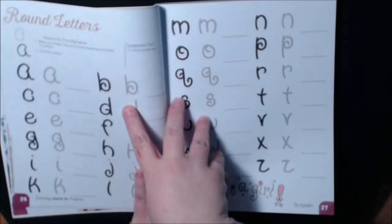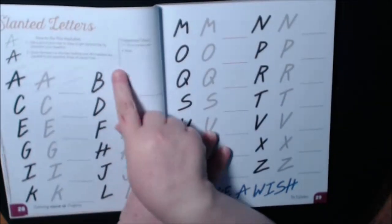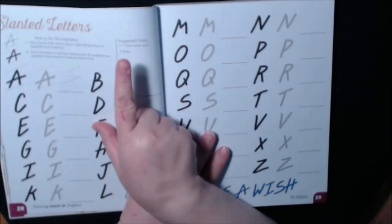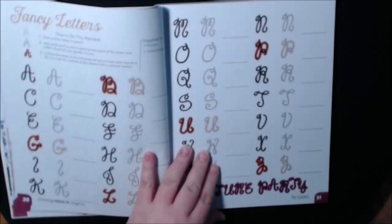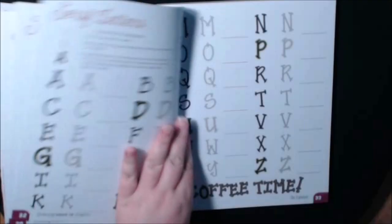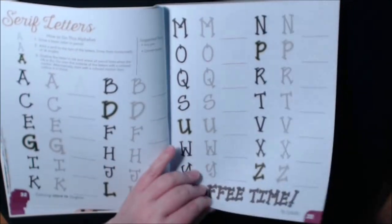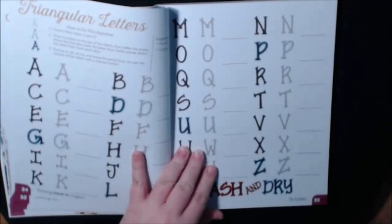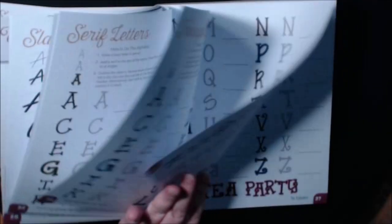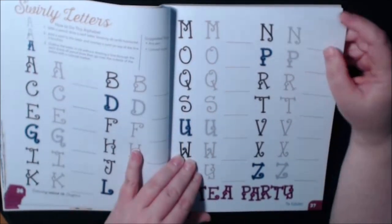You can write it in your own book if you don't want to mess the book up, but it is meant for you to practice in the book. They're suggesting what kind of pen, ruler, and how to do it. Fancy. Seraph, coffee. Triangular letters, wash and dry. Tea party, swirly.